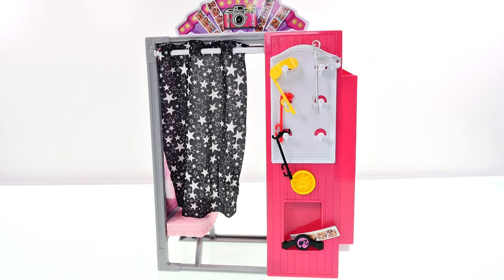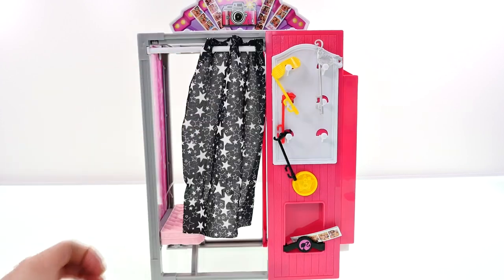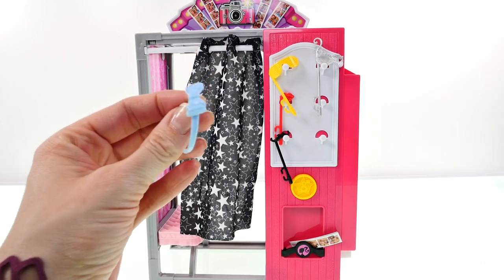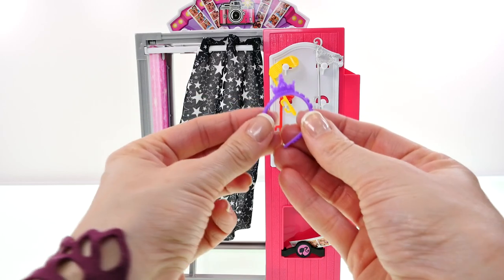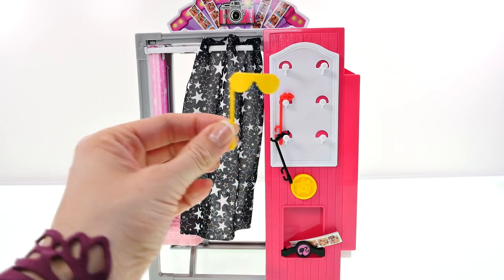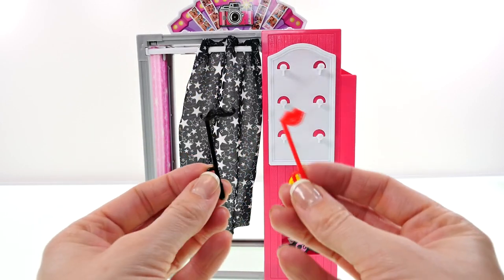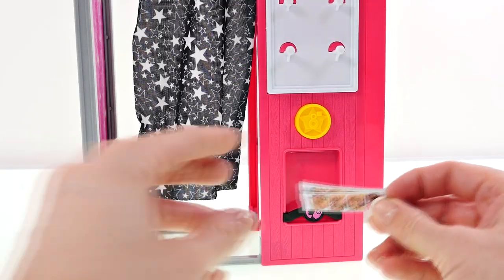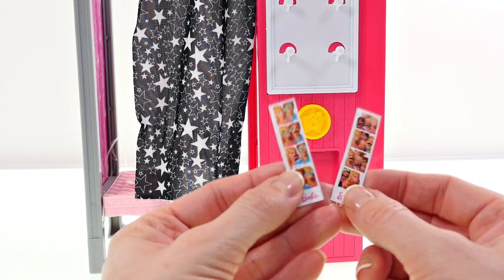Here is the photo booth out of the package — it is pink and has a black and white starry curtain. There's a little rack on the side for accessories. It comes with a little blue headband with a bow, a purple headband with a crown, a masquerade mask in silver, a pair of yellow shades, a mustache, and bright red lips. Beneath the rack is the slot for the photo strips.